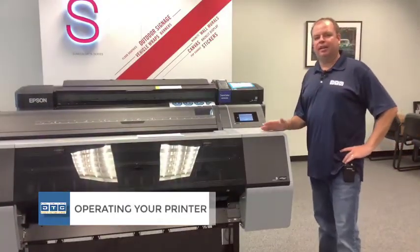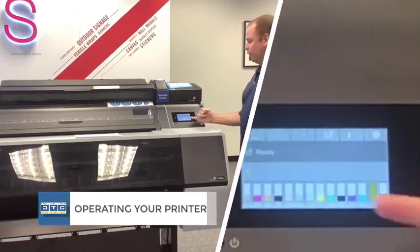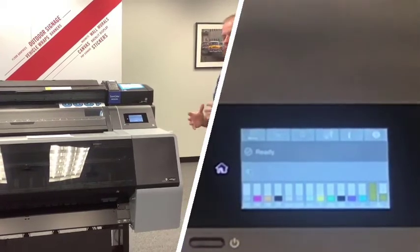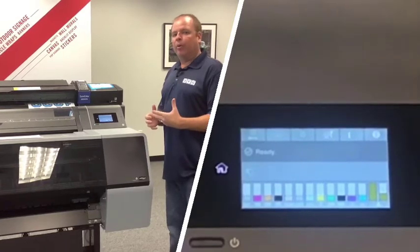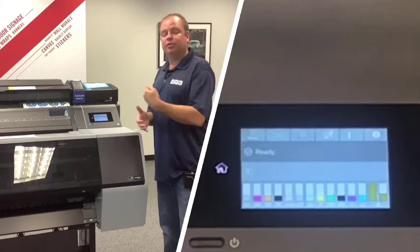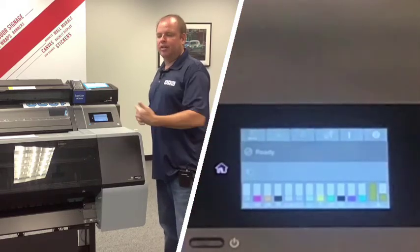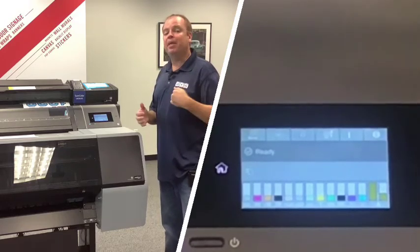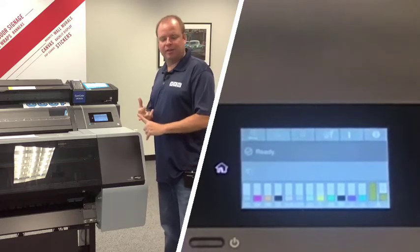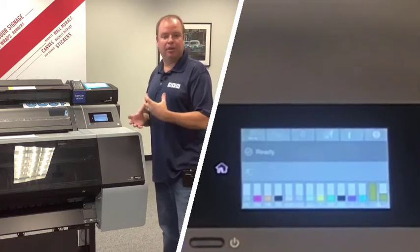Fast forward 45 minutes — the printer finishes charging ink and returns to the ready home screen showing ink levels, which will be low from filling the plumbing. One very important note: do not turn off the printer or lose power during the initial charge. If power is lost, it will assume nothing happened and re-charge completely when powered back on, potentially wasting enough ink to require replacement cartridges. If your building is prone to power outages, put the printer on a UPS battery backup.